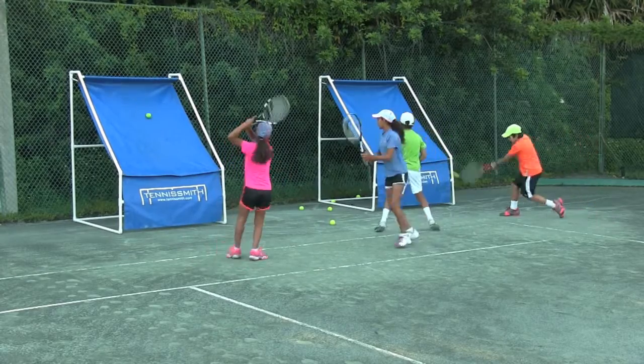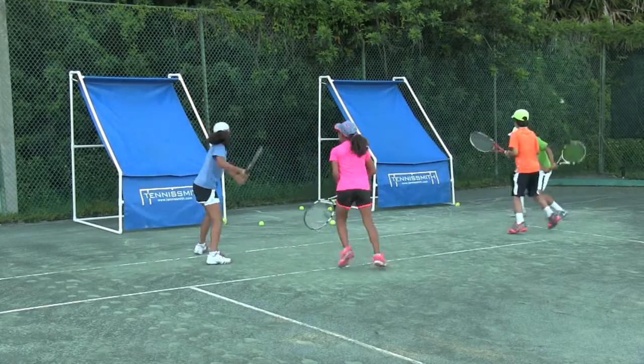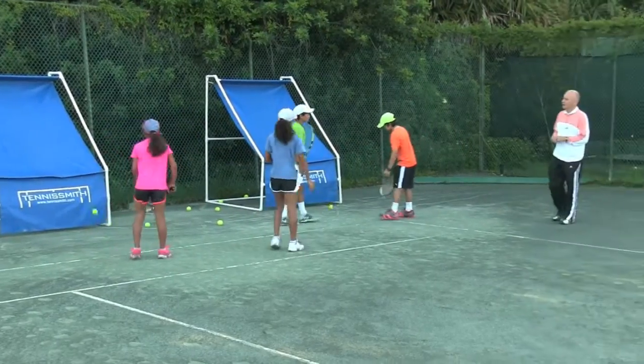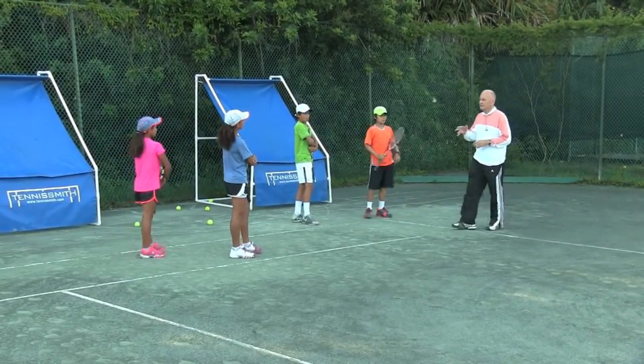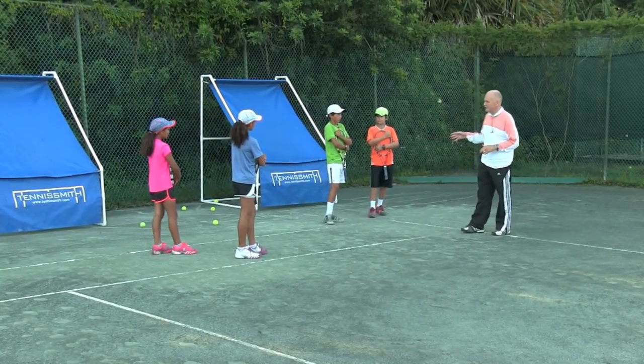Keep it up. Five seconds. Okay, hold up — hug your racket. How many did you get? Forty. Forty — how many did you get? Forty-one. Forty-one, forty-two. We'll take forty-one.